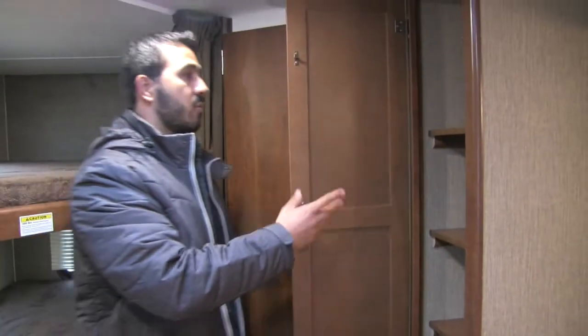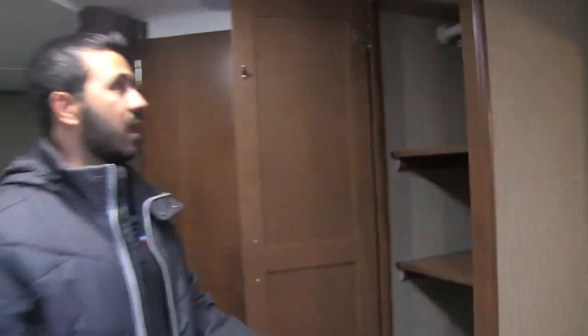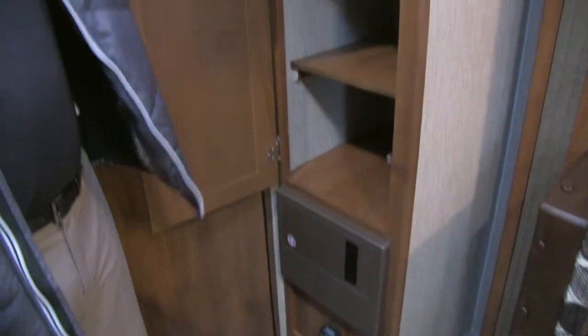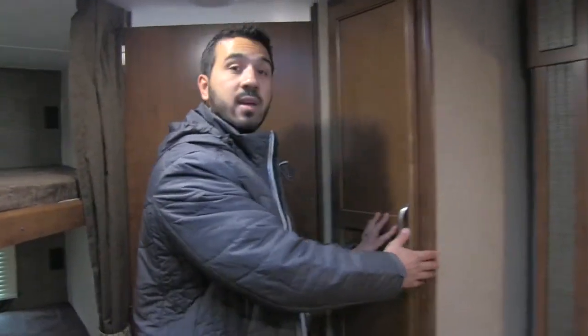Right outside the bathroom is a very versatile closet space. The shelves are removable, so you can use it as a full pantry, or take one or two shelves out, use it as hanging space, and still have extra shelving. You can customize it to however you're going to be camping.